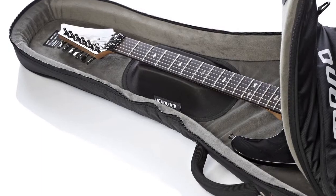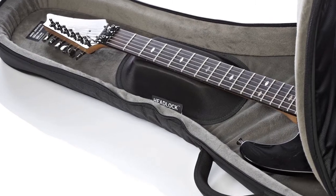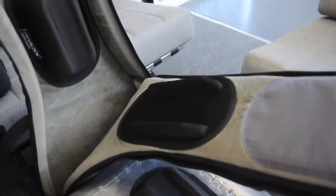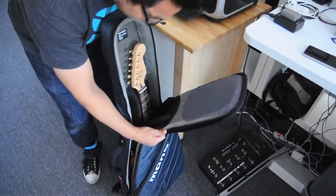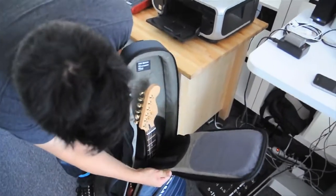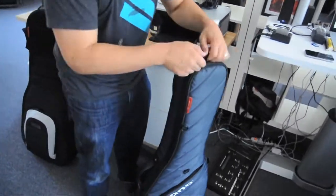The headlock is the key protection agent in the Vertigo case. Just like all of our guitar cases, the headlock protects the neck and headstock of the guitar. With the Vertigo, we redesigned the headlock entirely. Now it's automatic — you don't have to think about it. You just put your guitar in the case, zip it up, and it's protected. It takes literally less than two seconds.